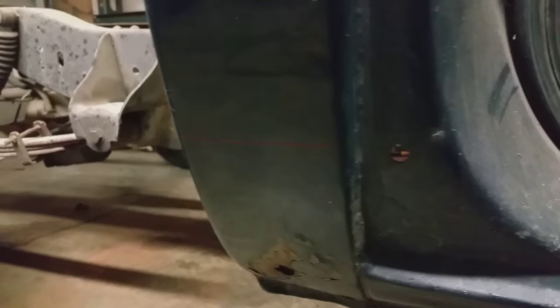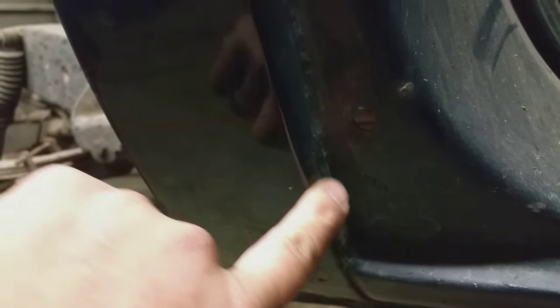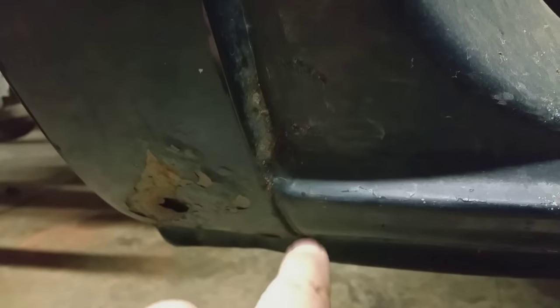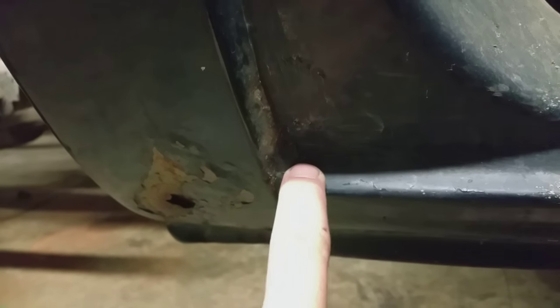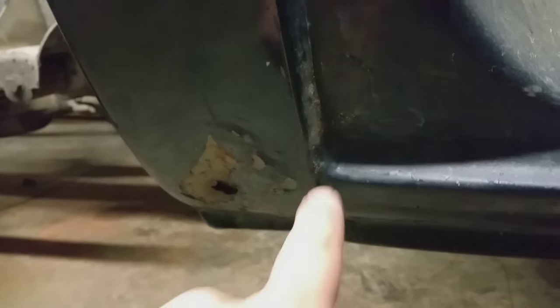I've got it marked off. My bad area is right here, and I've went up about 3 or 4 inches higher and marked all the way around. That's the line that I'm going to cut on. Right here I've got to take a wire wheel and strip all this off so I'll know where the spot welds are. All this stuff right here is like a body filler to keep it from leaking water.